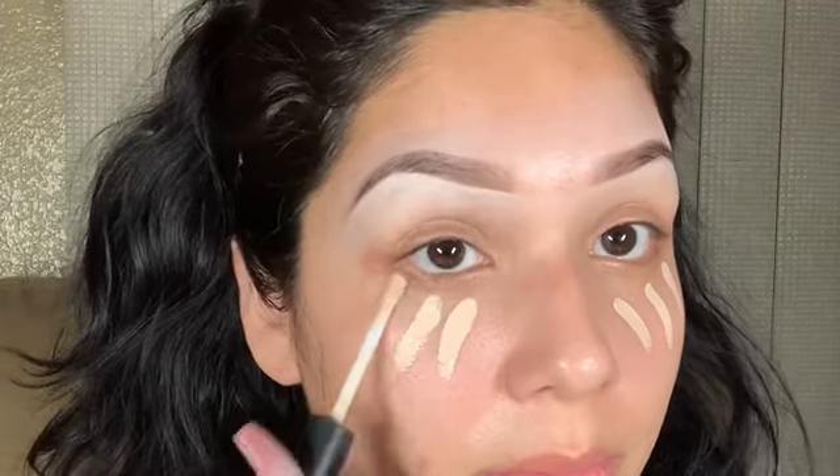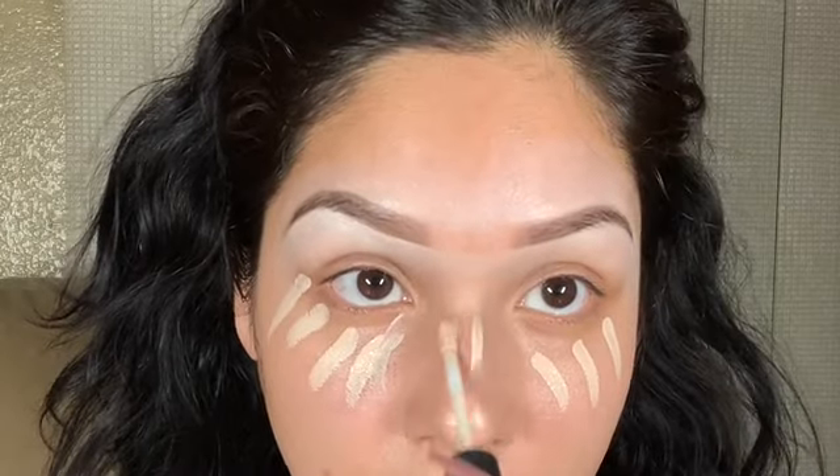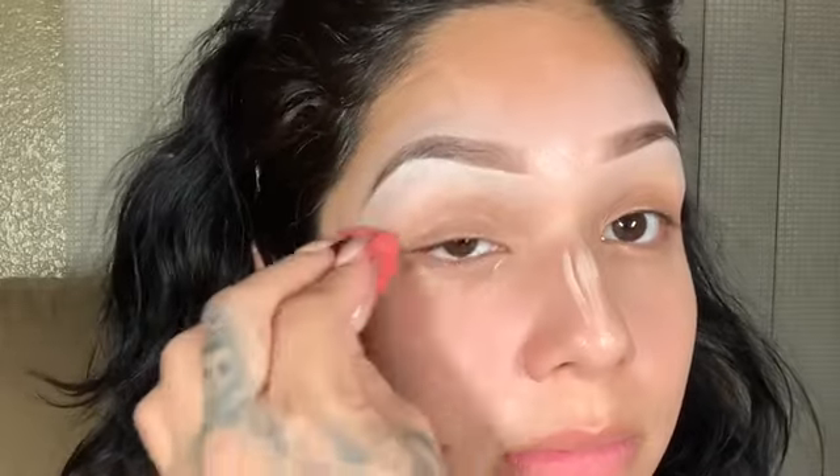For concealer I use my MAC 24-hour concealer and I just dab it on my face, always making sure everything's blended. After dabbing my under eyes I'm going to start doing my eyeshadow.